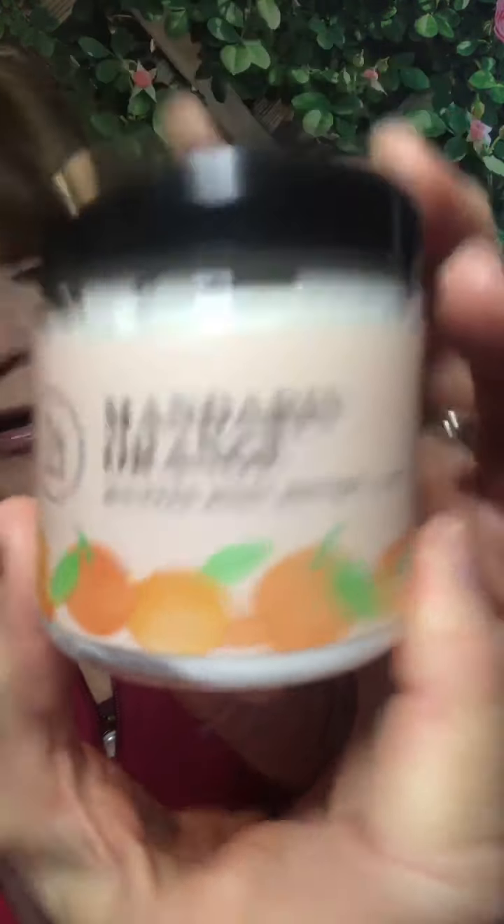Another option for nighttime is the Mandarin Orange Whipped Body Butter — this stuff is amazing, really hydrating, and fluffy. Every time I open this jar it makes me happy; you can't smell it and be unhappy. Put some on your hands at night — you may still want gloves because it can be a little greasy, but it usually sinks in pretty fast. I love this stuff.